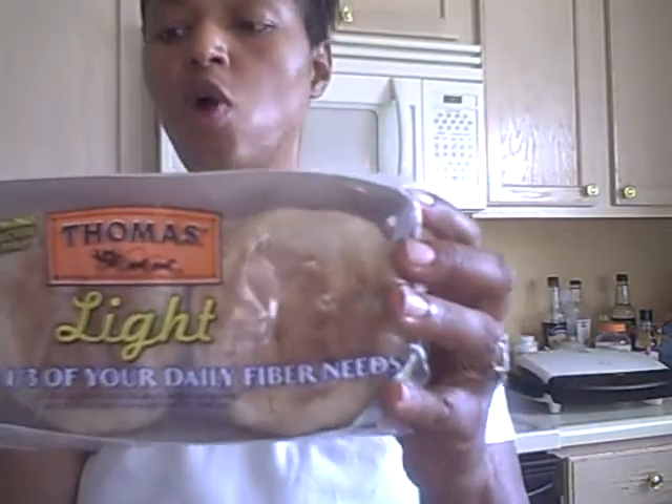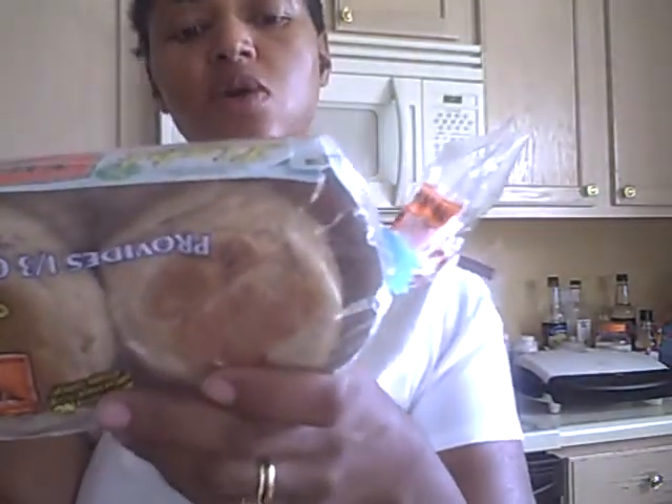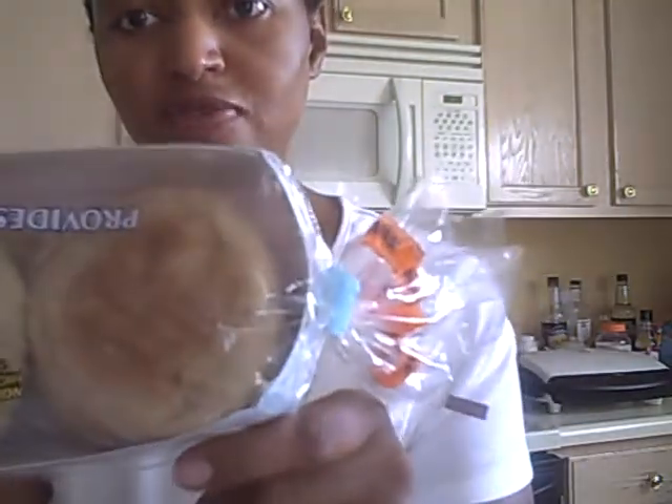Hey everybody, I'm going to make a breakfast sandwich — like an egg McMuffin — using some Thomas Light Multi-Grain Muffins. They are 100 calories a piece with 8 grams of fiber, so really Weight Watchers friendly.